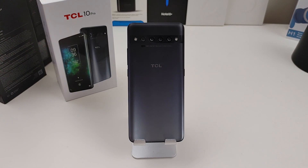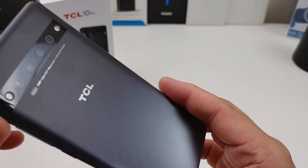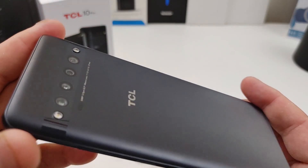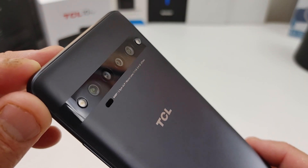This is the 10 Pro. I love the back — yes it's plastic, but I love how it kind of changes colors. It's not going to track as many fingerprints. While we're back here, let's check out these cameras.